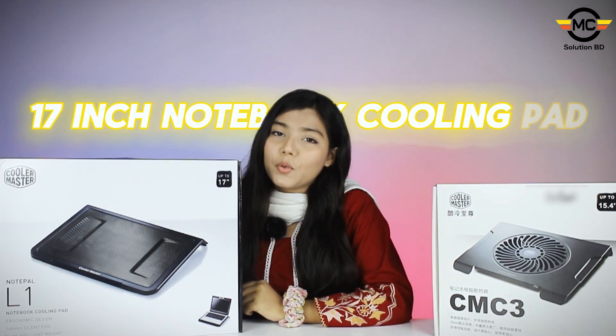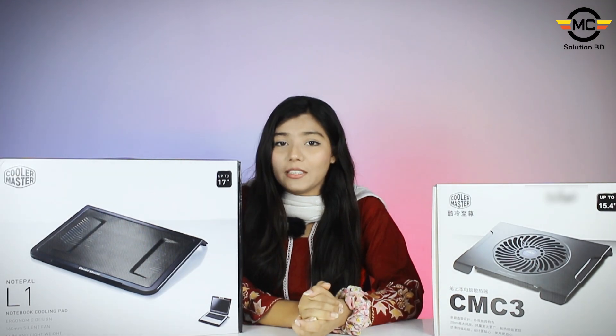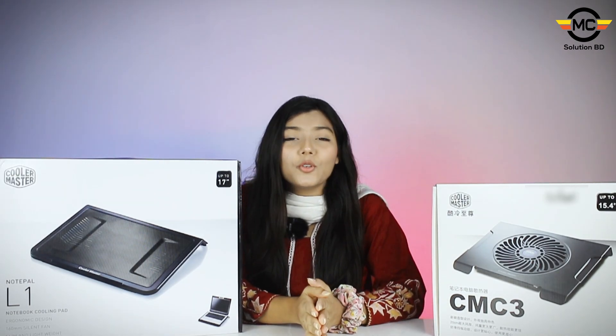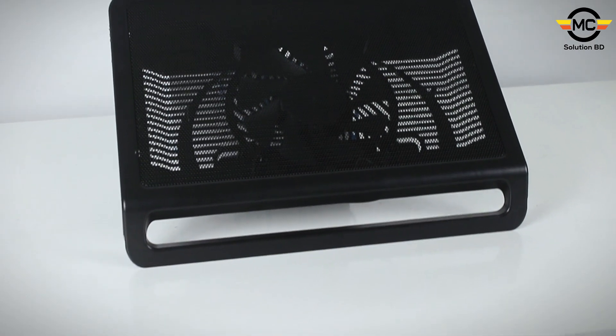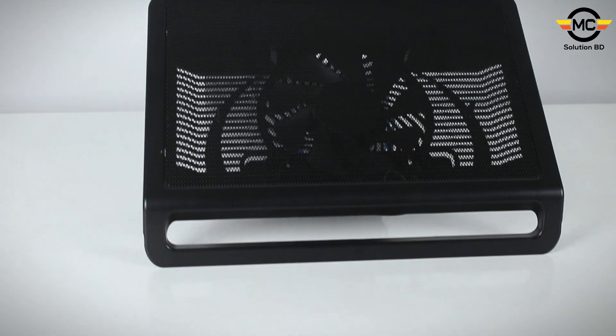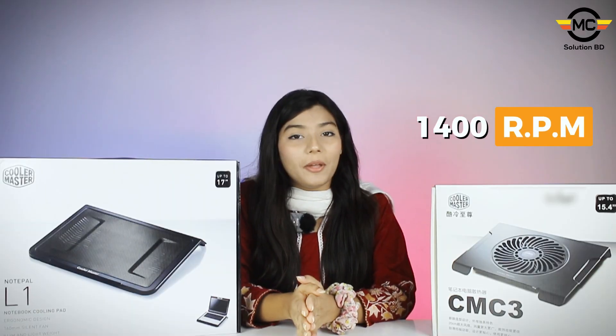The 17-inch notebook cooling pad was used with this cooling pad, and the model number is NotePal L1. It is lightweight and slim with an ergonomic design. It features a 160mm silent fan with a speed of 2400 RPM.